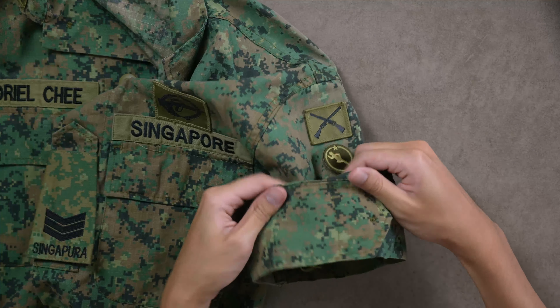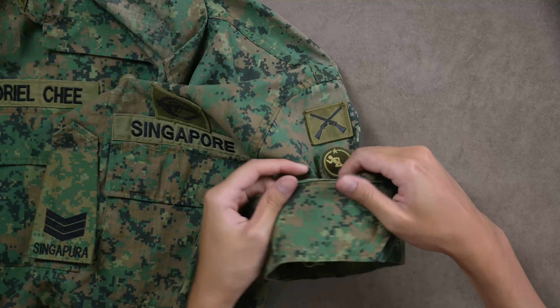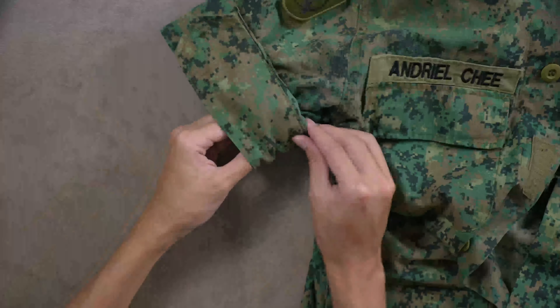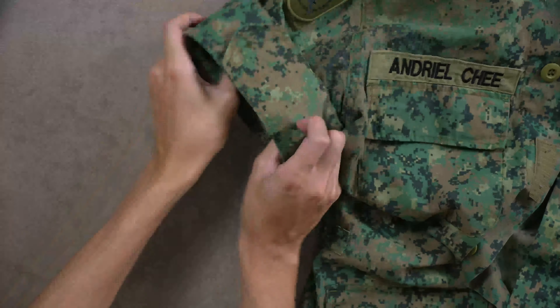Okay, see all the excess — just tuck them into the sleeve, and tada, it should look something like this. Just repeat the process for your other side, and once you're done you should have a decent enough Smart 4 which looks something like this.